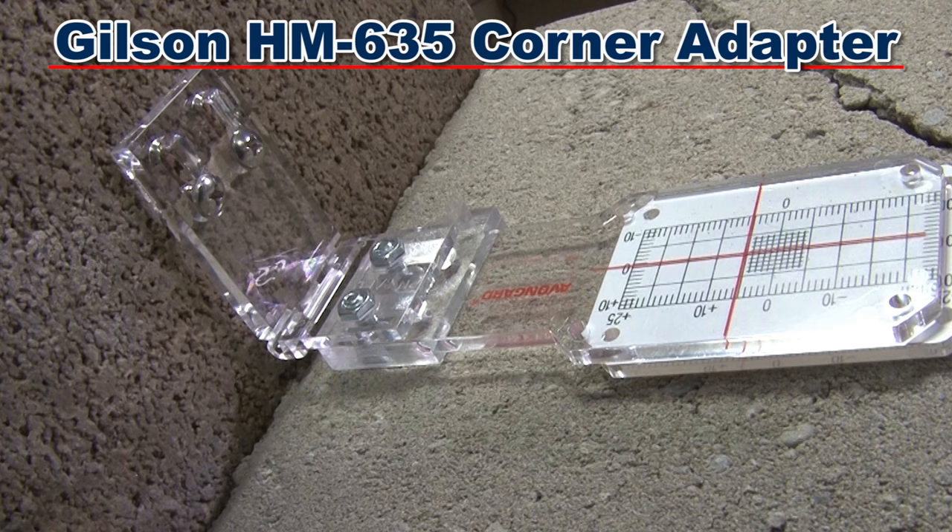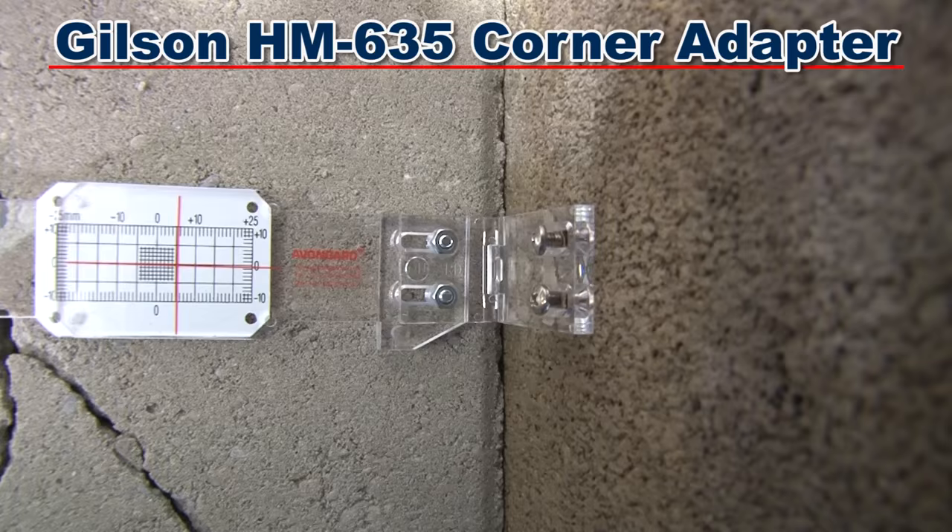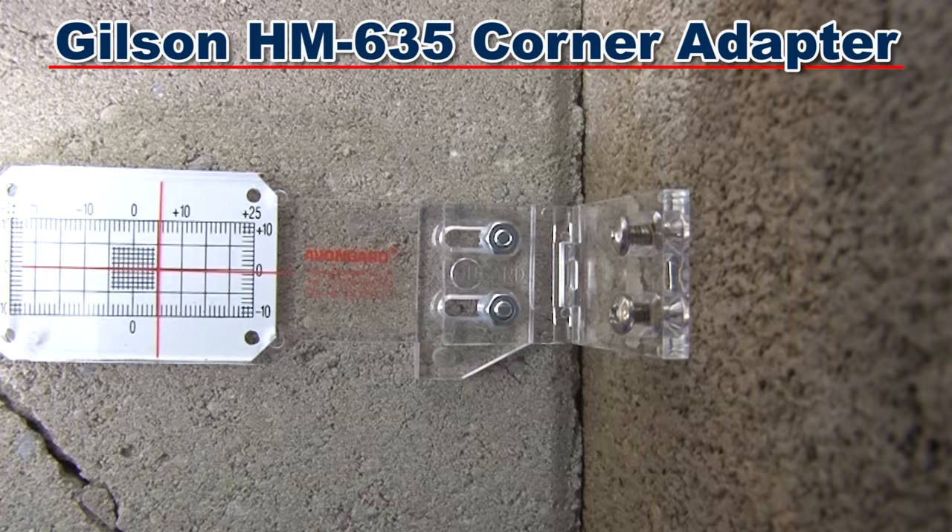The Gilson HM635 corner adapter enables the Gilson Plus crack monitor to be used with both inside and outside corners, and with corners that are greater or less than 90 degrees.